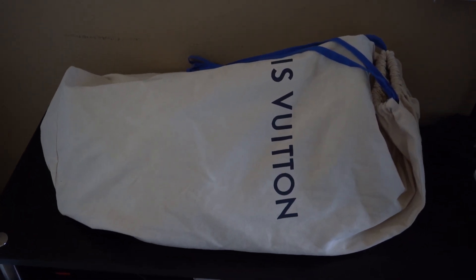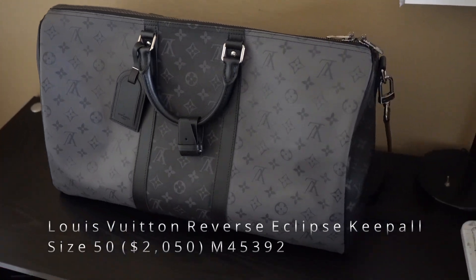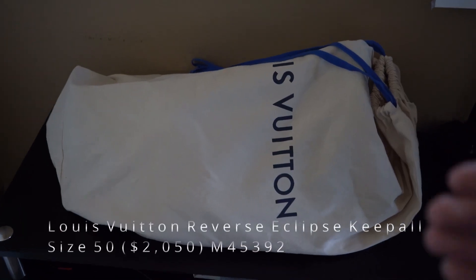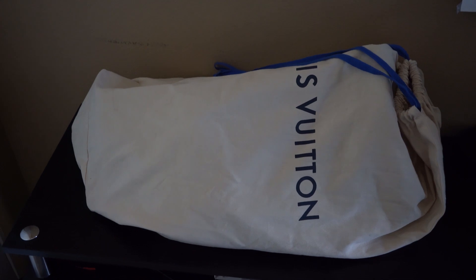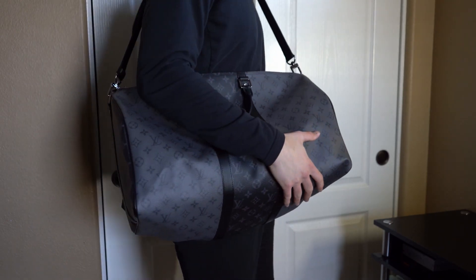What's going on guys, my name is Car, and today I have a super special review for you guys on the Louis Vuitton Reverse Eclipse Keepall Bandoulière in a size 50. I'm going to be breaking down all the details of this bag, as well as unboxing it and also trying it out for you guys so you can see how it looks.